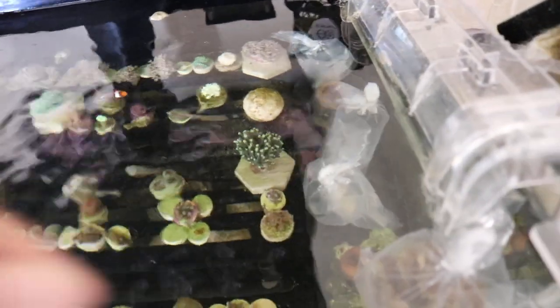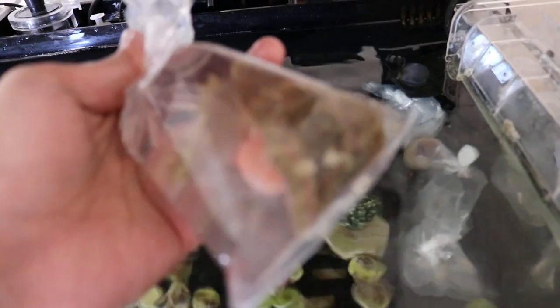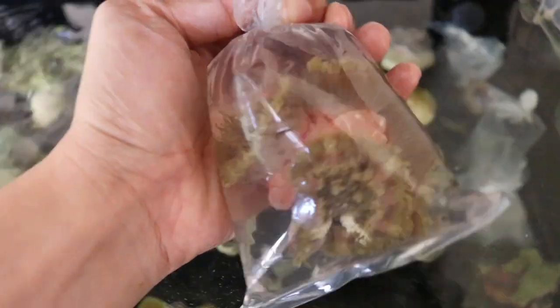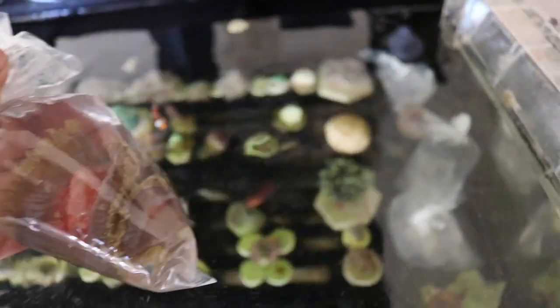What's up guys? It's still early, the lights are off for me right now, but I wanted to show you guys what I got here. I got this maxi mini from Aqua SD.